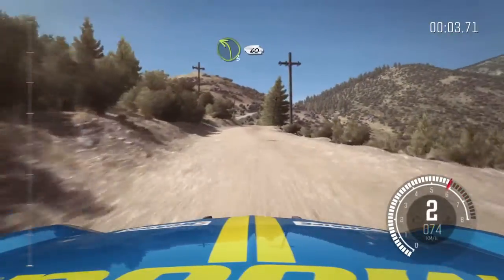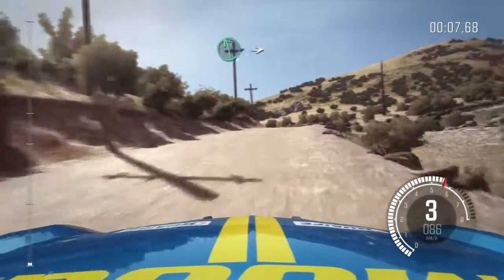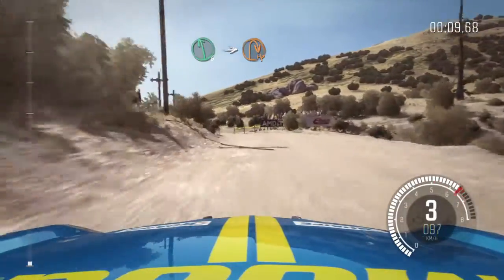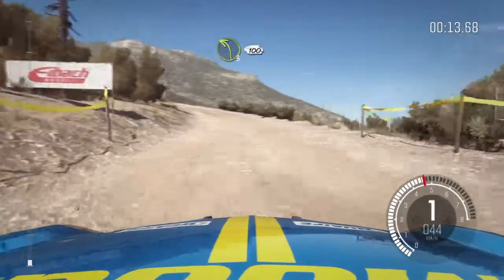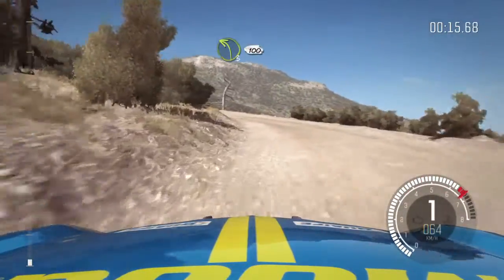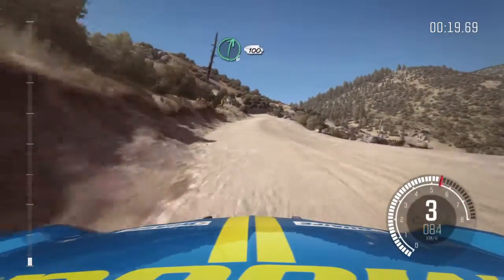60, left 3, 60. Left 6, into hairpin right. Into left 3 long, 100. Right 6, continues for 100.